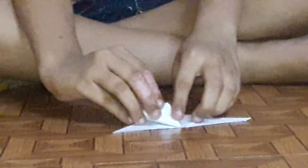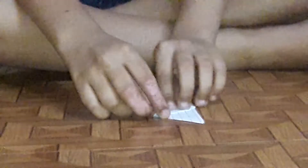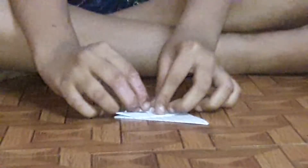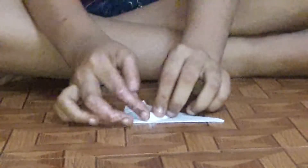Then again turn it into a half triangle, as we do our board. Then put it inside it — put it inside — and then press it tight.